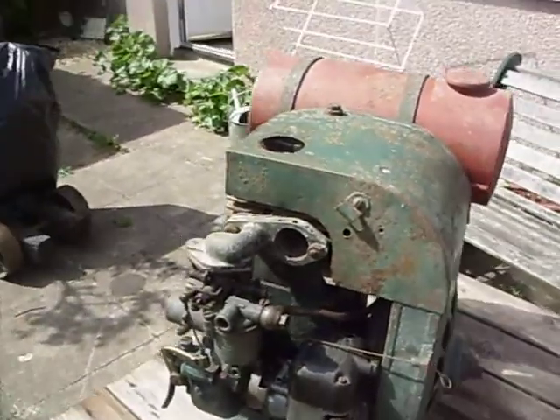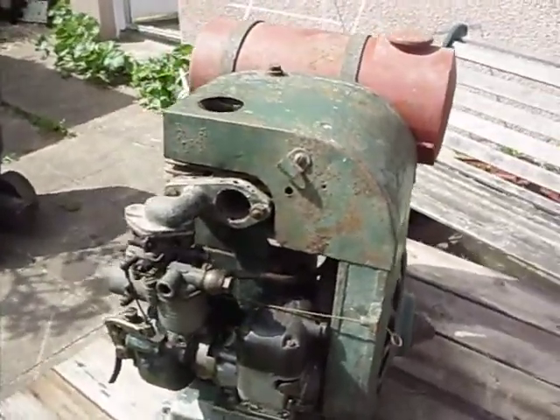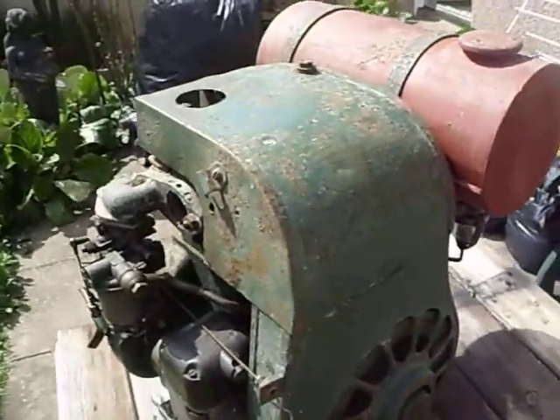Hi guys. Digging through this shed I came across this old Jap engine which has been in there for about 18 years.